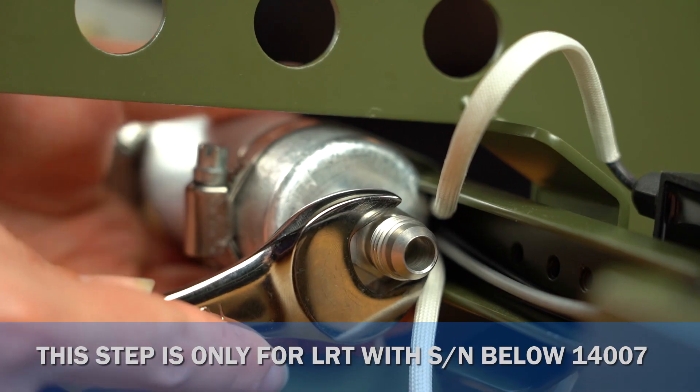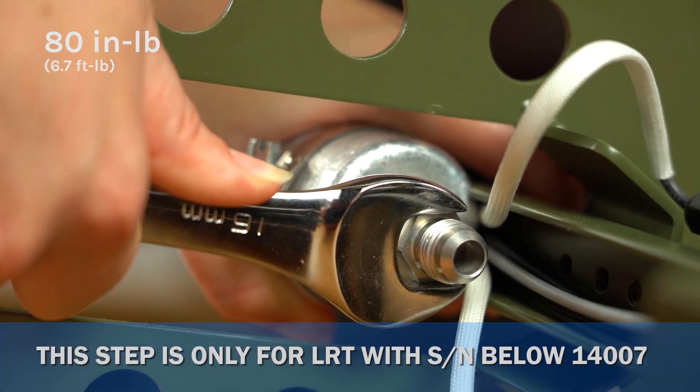If everything looks good, snug it up and use a 16mm wrench to tighten the fitting to 80 inch-pounds.